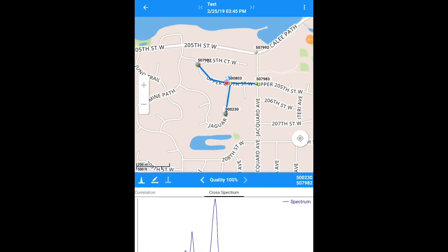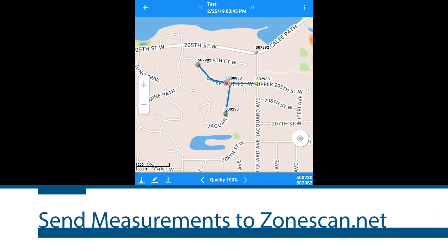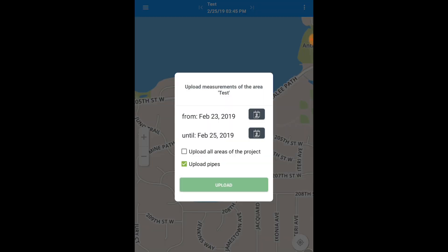After you have completed all of your correlations, the next step is to send the measurements of the area to zonescan.net. Clicking the back arrow to get you back to the main menu, you're able to see your entire area that your loggers were deployed in. On the top right hand side, select more options. Here is where you're going to upload measurements to zonescan.net, making sure that the date range reflects when the loggers actually listened to the pipe.